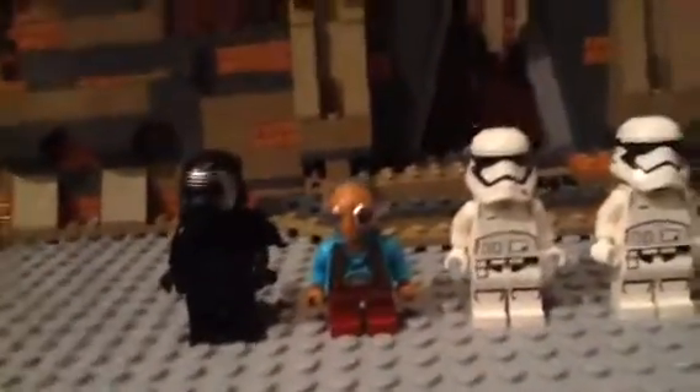So let's get into the minifigures: Kylo Ren, Maz — or something — and two stormtroopers. It also comes with Finn, but I sadly couldn't find him.